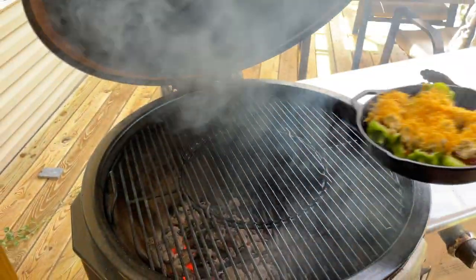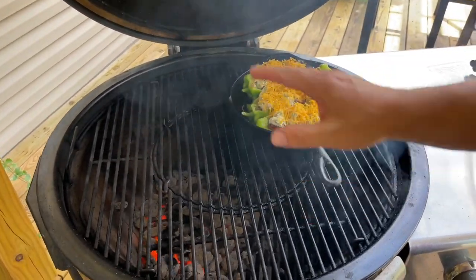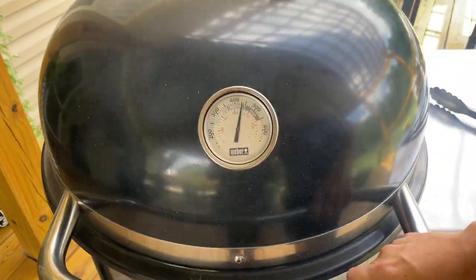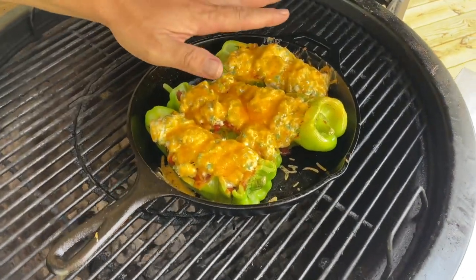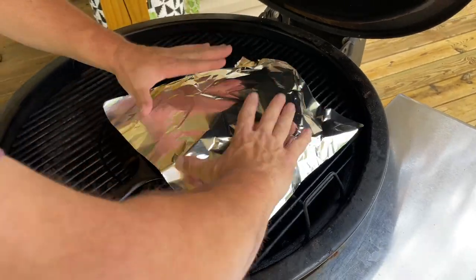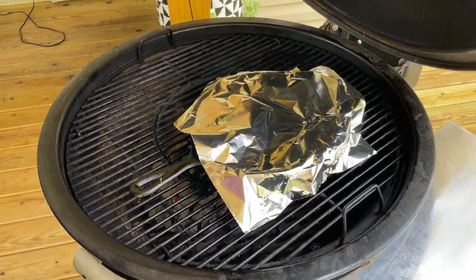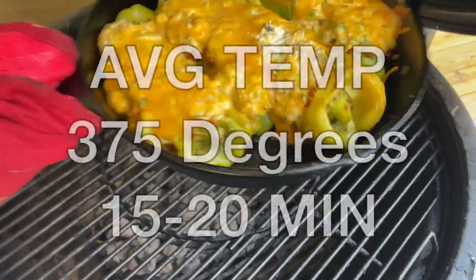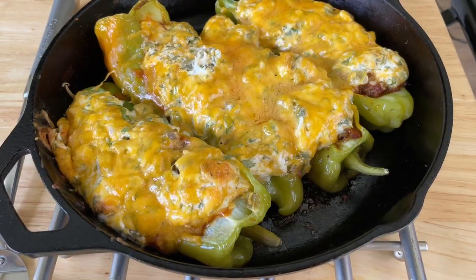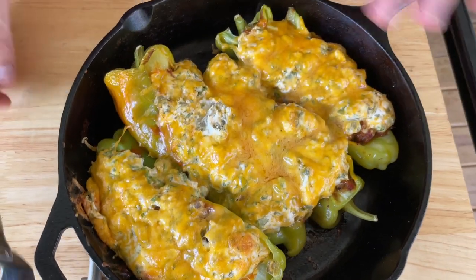The grill's pretty hot, which is fine. I've got all my charcoal moved to the side and I put a block of hickory on there — the same type of wood we used while smoking the brisket. Set the peppers right there and close the lid. They've been cooking about six or seven minutes and the cheese is starting to melt. To keep the cheese moist and hold in all the moisture from the peppers, just lightly cover them. Cook until your peppers are tender.